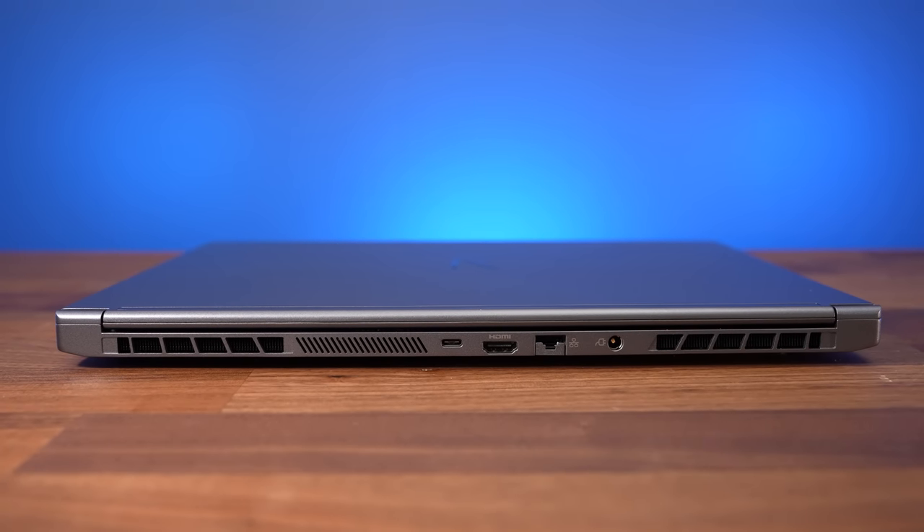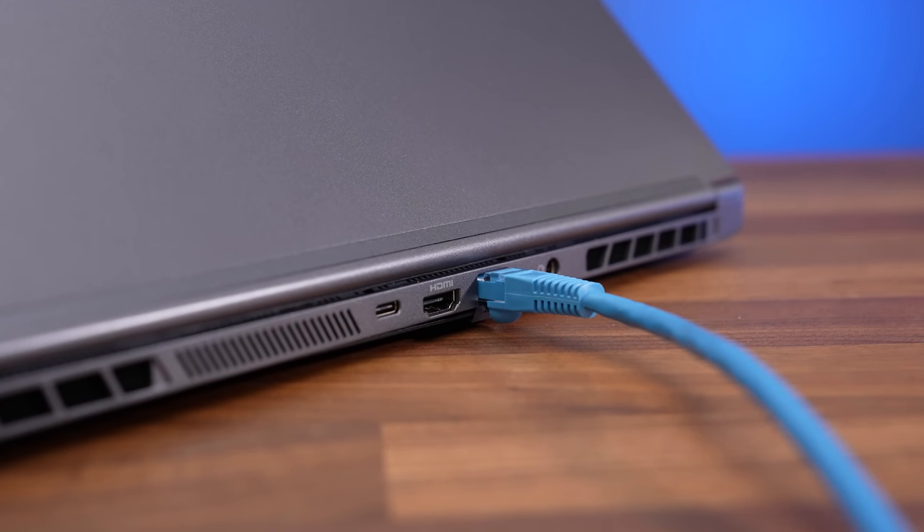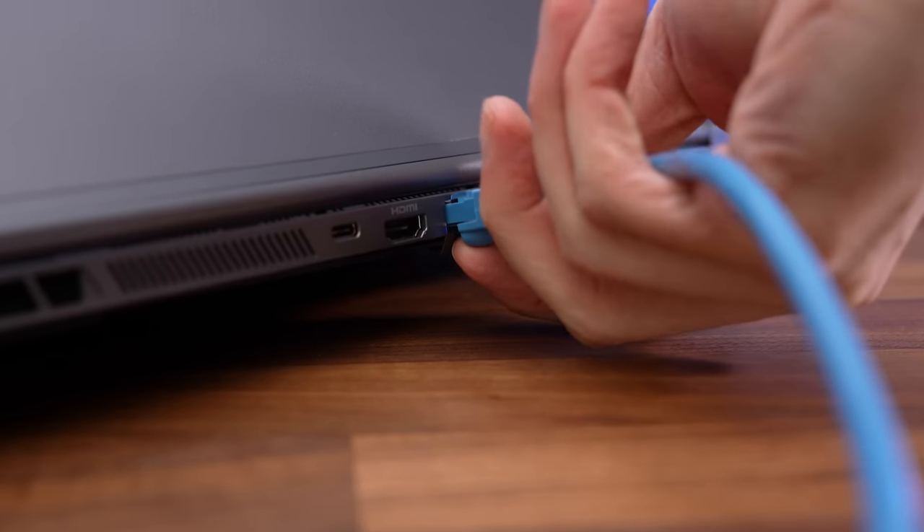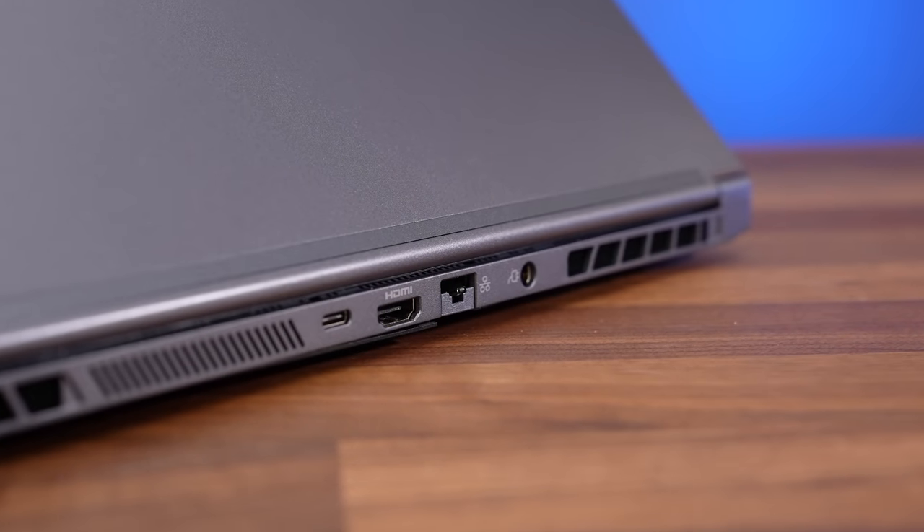Unfortunately the ethernet port isn't oriented the preferable way, so you need to lift the laptop to unplug an RJ45 cable. To be fair, it probably wouldn't fit the other way due to the thinner design. Unfortunately Type-C cannot be used to charge the laptop, which is a missed opportunity given this is meant to be a more portable and lighter design — it would have been nice not to have to carry around the bigger power brick.